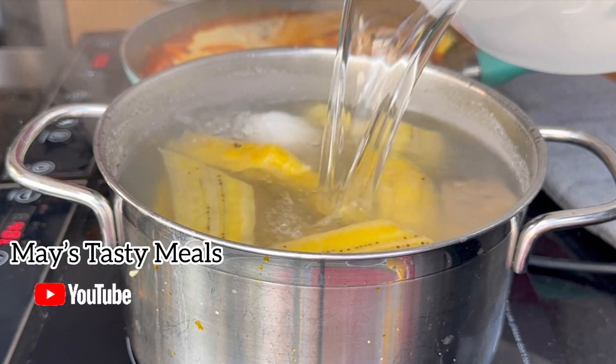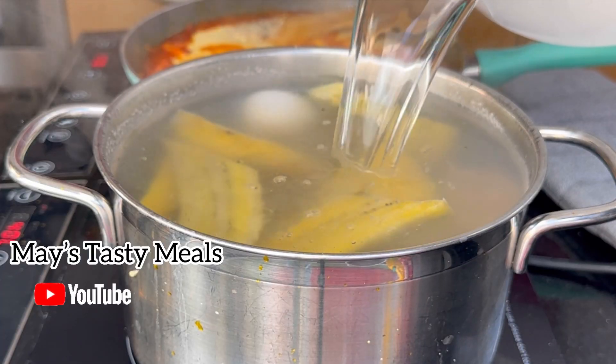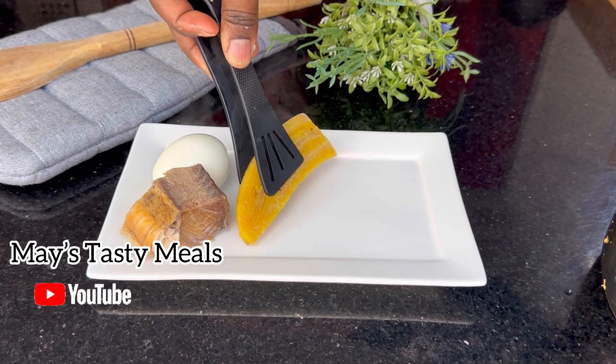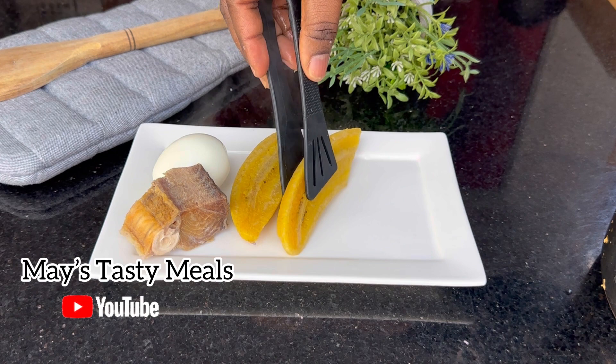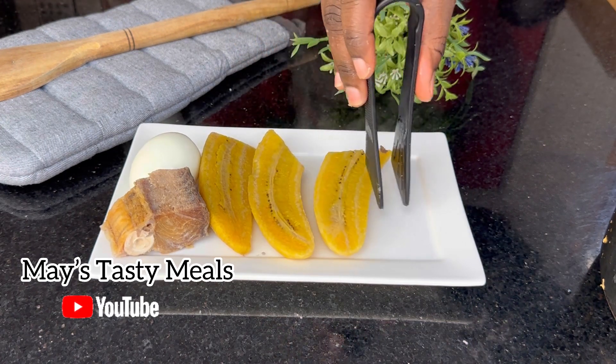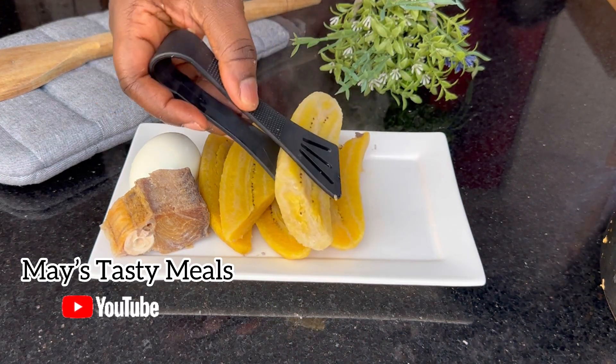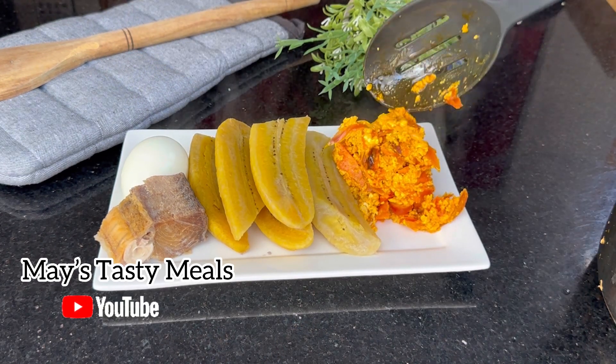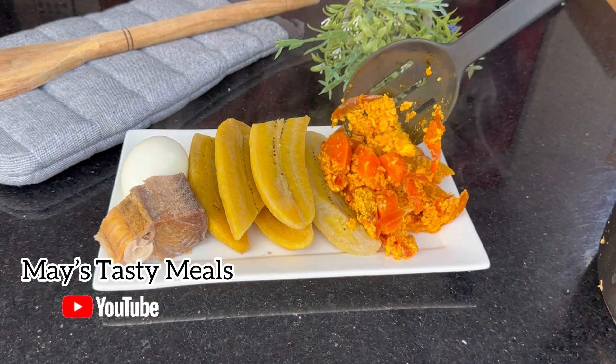Let's check on our plantain — it was done, so I added some cold water. I was doing two things at a time; that's the law around here — you have to be doing two or three things at a time!